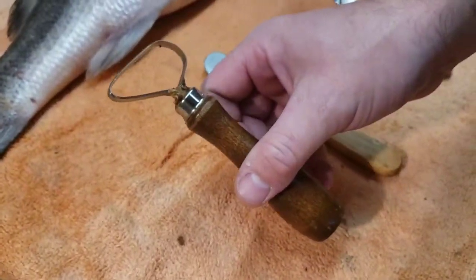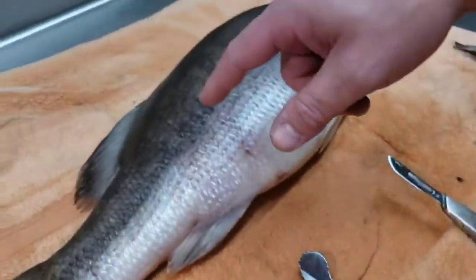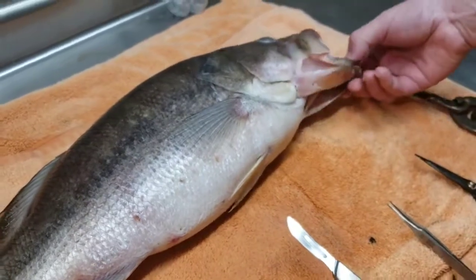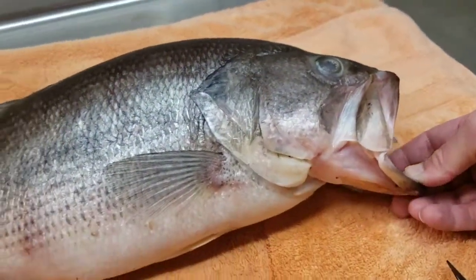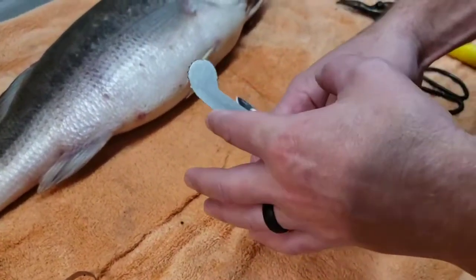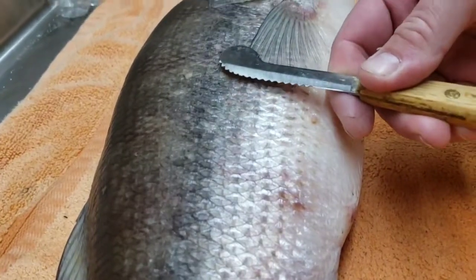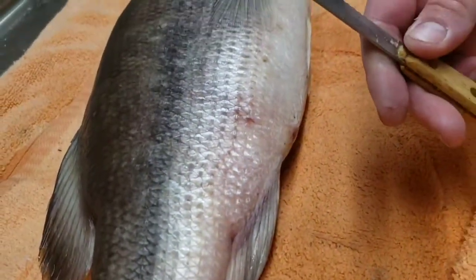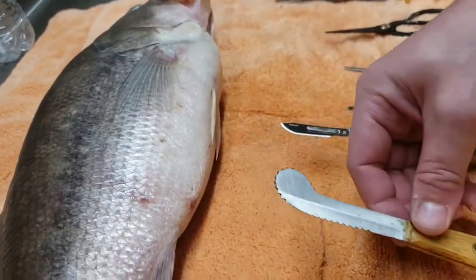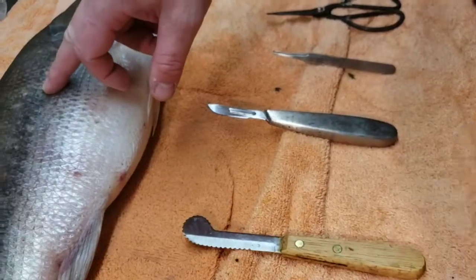The next tool I call a scraper - it does what it says. It scrapes the meat and fat on the inside of the fish away so you can dispose of it. You've got to get everything out of that fish except the skin. The next thing is a fleshing knife - it's serrated, not sharp - and basically it goes on the inside of the skin and separates the meat from the skin. It's very helpful, and it's probably your most-used tool. It's not sharp enough to cut you, but it won't cut through the skin either - that's the most important thing.